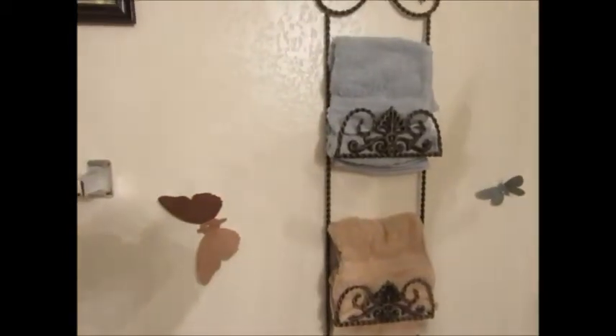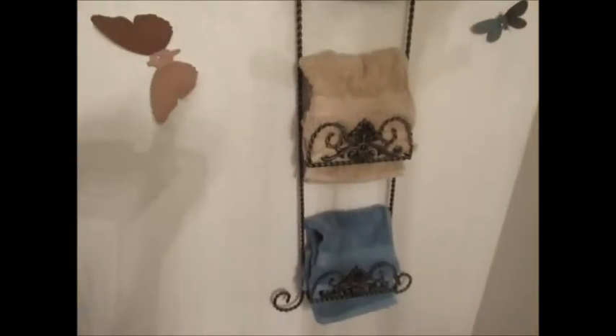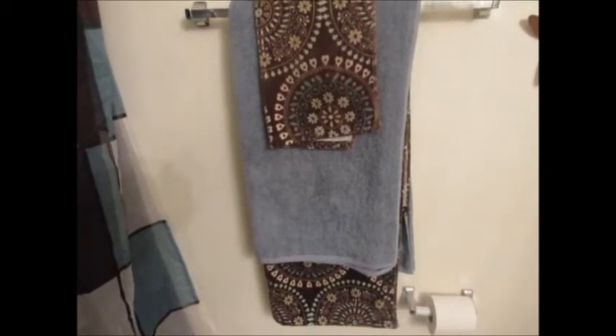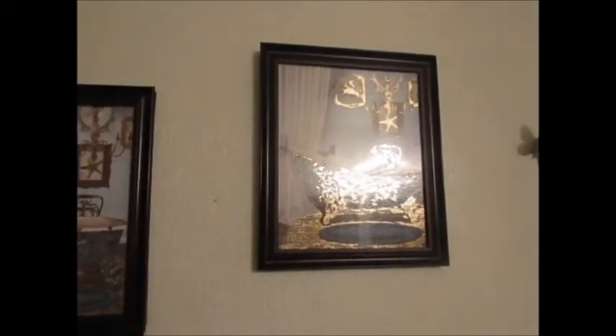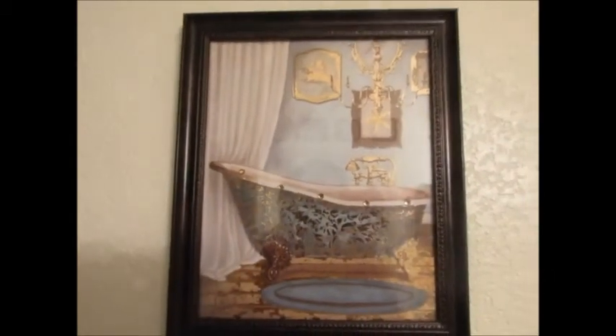I just put some towels and some washcloths on the plate holder. This is one of the little towel holders — I plan on getting some more towels and stuff. These little pictures I got from Family Dollar also, and they just have little bathtubs and gold and brown and that bluish looking color that I love.